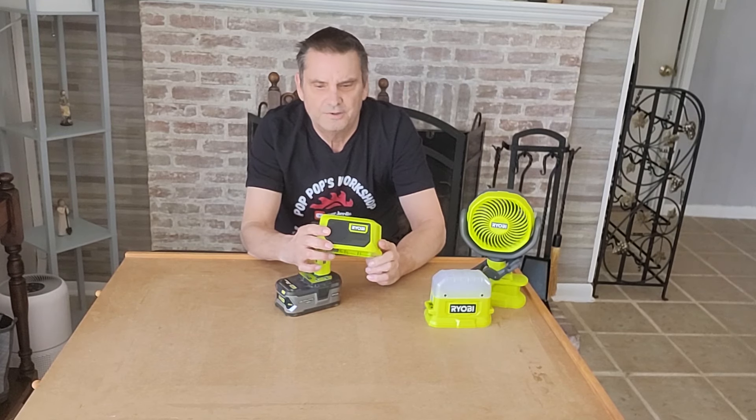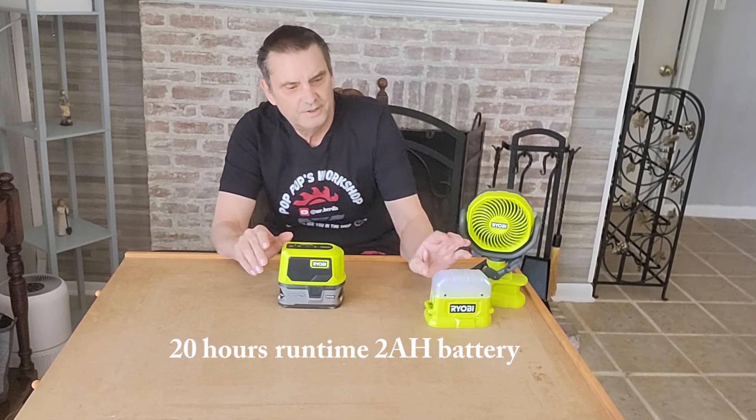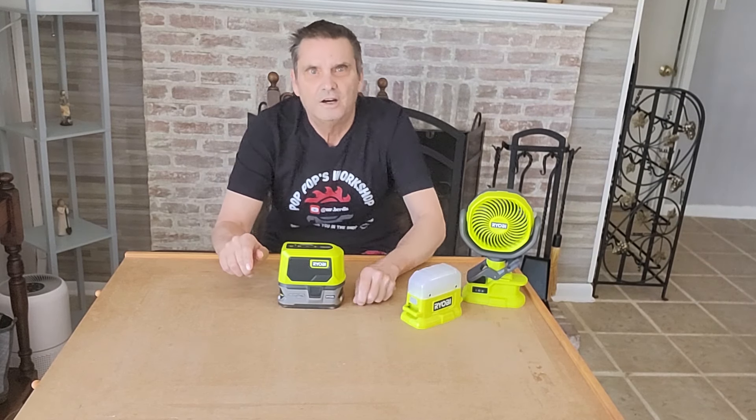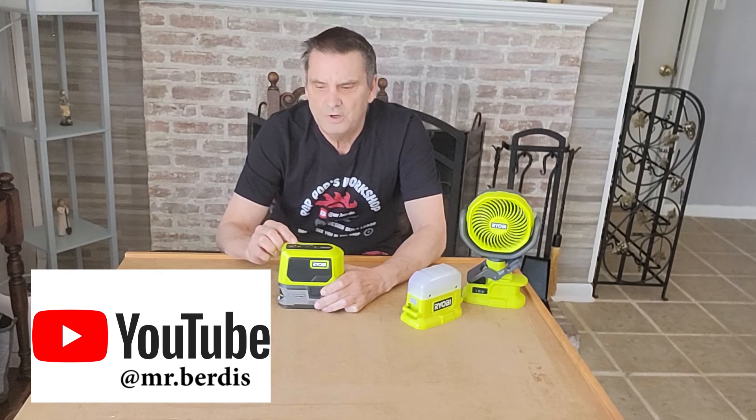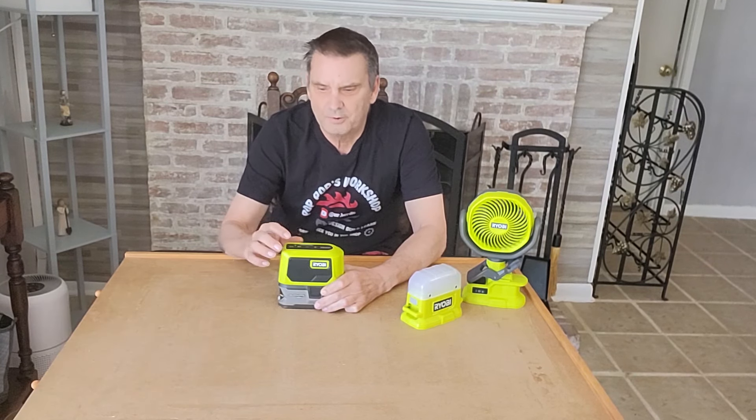The Bluetooth speaker is really straightforward. You've got power on top — plug that in, power on. Out of the three items, the Bluetooth speaker has a little bit more involved than the simple on-off switches on the fan and area light. Turn the power on and your little green light will flash. You need to have a Bluetooth device in the area. I've connected this to my laptop — I went in and added the Ryobi PAD-02 to the Bluetooth items, and it popped right on.